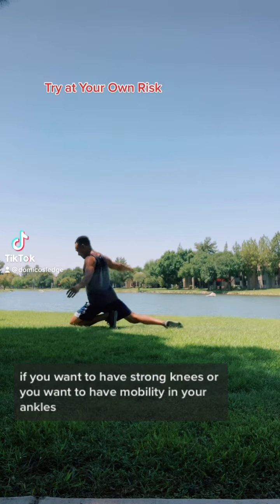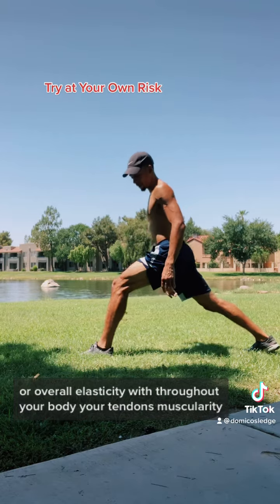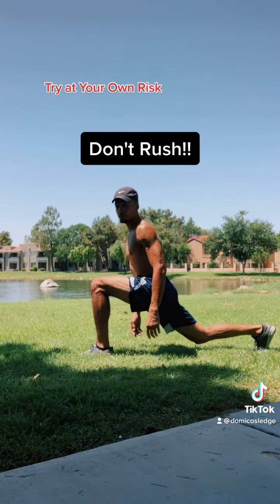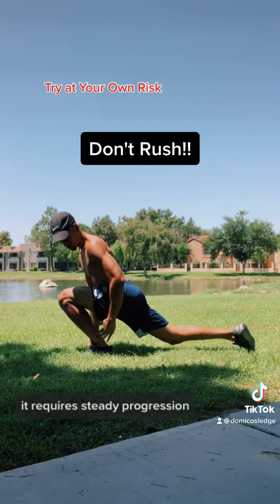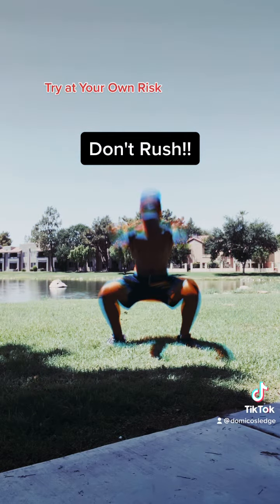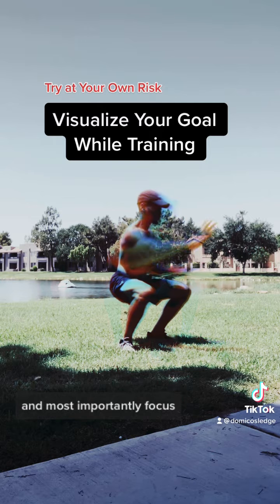If you want to have strong knees, or you want to have mobility in your ankles, or overall elasticity throughout your body — your tendons, muscularity — it's going to take time. It requires steady progression with stretching, nutrition, lots of rest, consistency, and most importantly, focus.